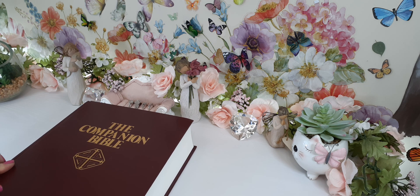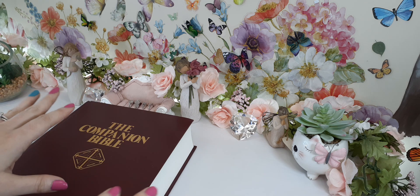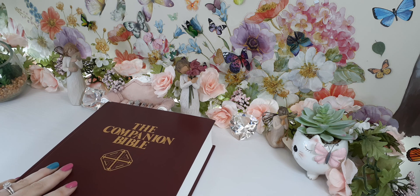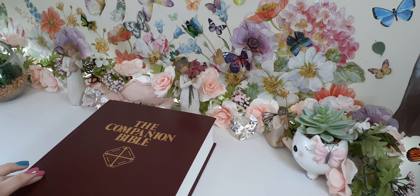Now, just a disclaimer: do not get overwhelmed by what you see. It's very, very easy to get overwhelmed. Once you spend time with any Bible, you can get a better understanding of how to use it. And best of all, there are explanations up front on how to use this Bible. So just don't look at the layout and think, oh, I can't do that. You can. You just got to take time with it. But this is like the ultimate study Bible.